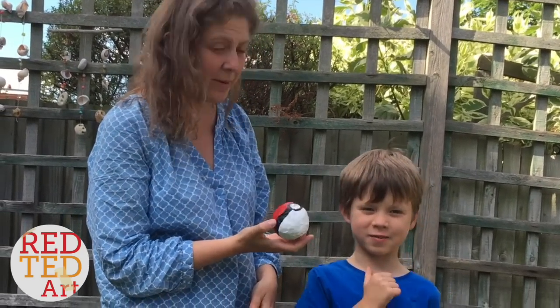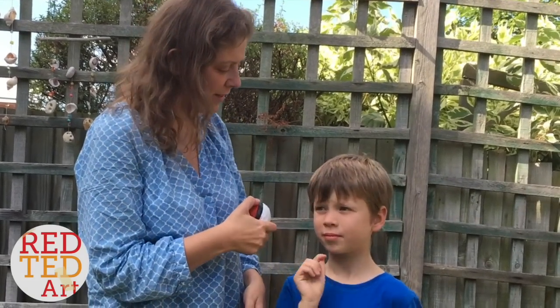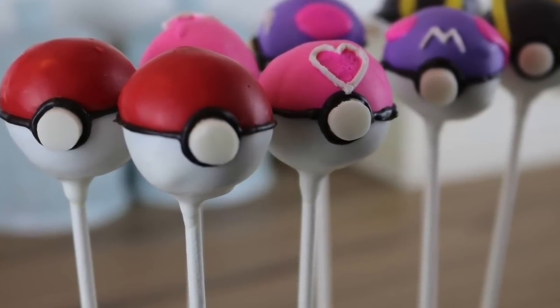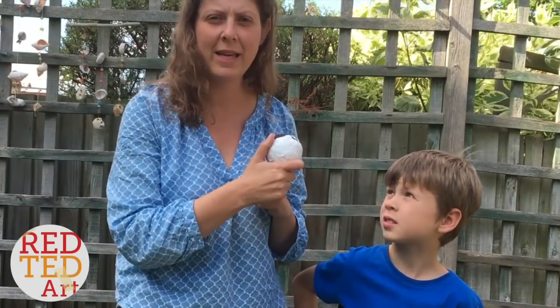Whose idea was it to make it? Mine! Yes, because it's a summer holiday, so we've been doing lots of crafting. Now, this is a collaboration with Carly Toffel, and she's made some amazing-looking Pokeball K-Pops! So you'll have to go and see them at the end and click through and have a look at how yummy they are.